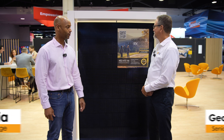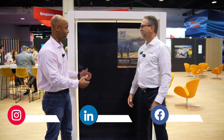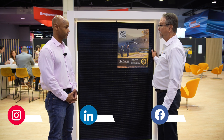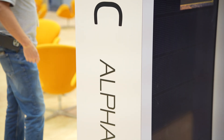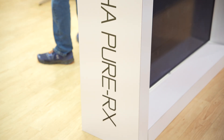We're looking at the new REC Alpha Pure RX solar module. George, thanks for joining us, and looking forward to learning more about this year's module. Thank you very much for the opportunity to talk about this. This is the Alpha Pure RX — it is the continuation of the REC Alpha series. This is our newest, latest and greatest product, coming in at 450 to 470 watts.